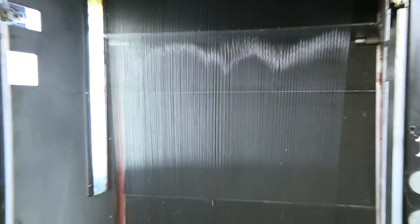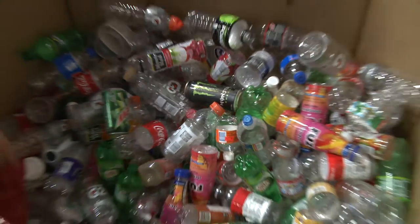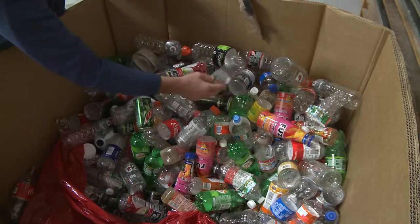FOSS carpet tiles are made in the USA from EcoFi, a PET fiber made with up to 100% recycled purified plastic bottles.